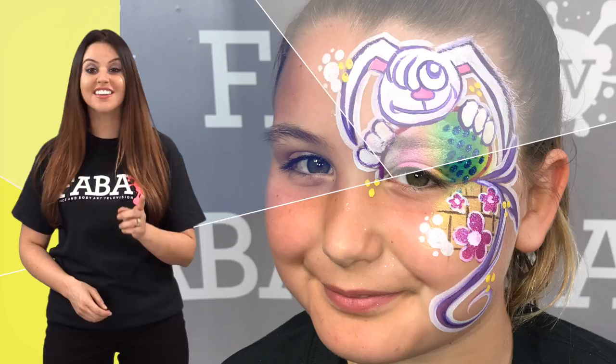Spring into spring with the one and only Margie as she shows you her classic spring designs. With her cartoon style and helpful tips, you will be ready for this season in no time. This class is sure to make your spring face painting a hit. So let's get started.